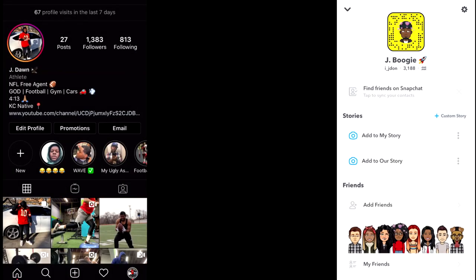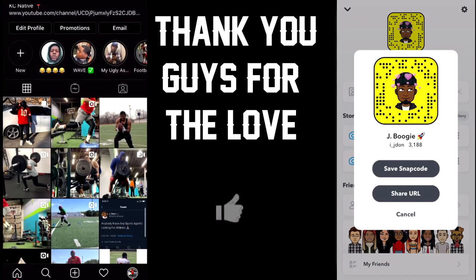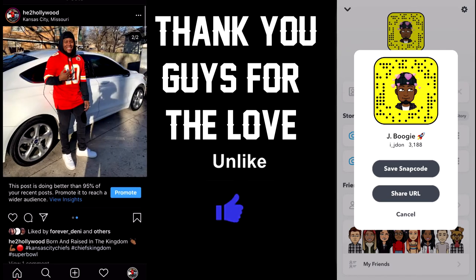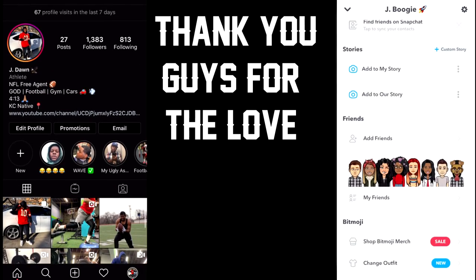If you haven't already followed any of my social media, make sure you do so — links are down in the description below. If you haven't joined the squad, hit that subscribe button. It's your boy Jay signing out — peace. Thank you guys for checking out my YouTube channel; if you liked the content, hit that like button, be safe and God bless.